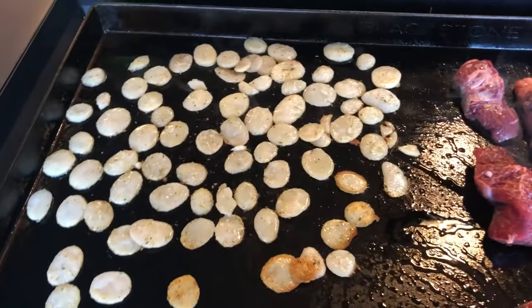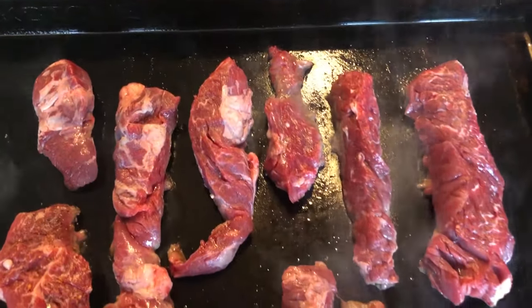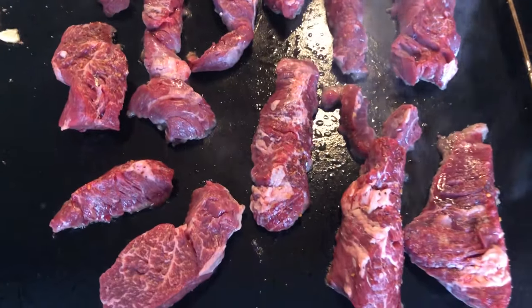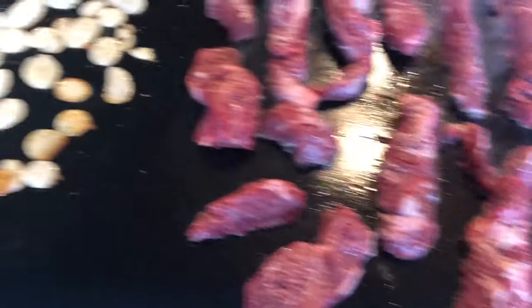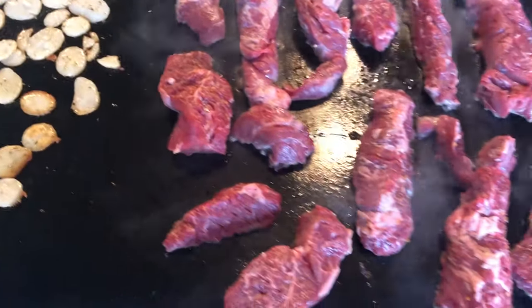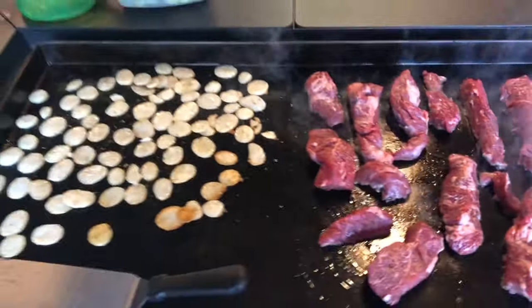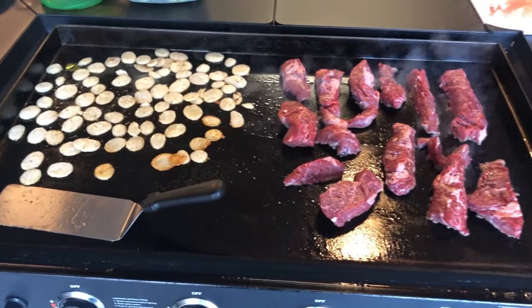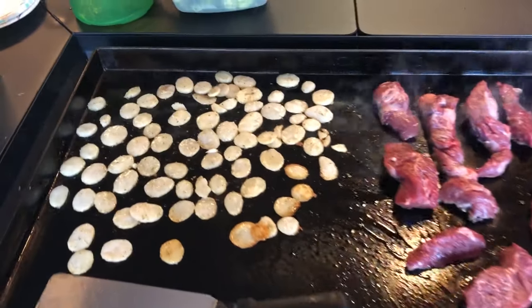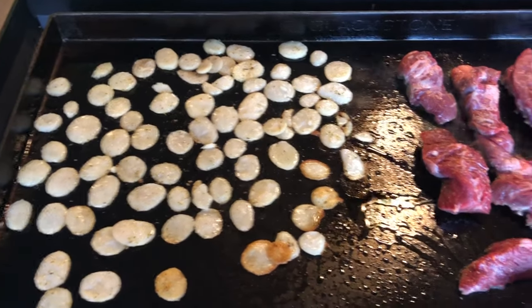So the potatoes are just about to be flipped. I just threw the steak down. I'm going to let those seal up real nice on one side, then flip them over. The potatoes will be almost done to get the broccoli going. It actually looks like it's all working out pretty good — nice full griddle. I'm going to flip those potatoes in about another minute or so.